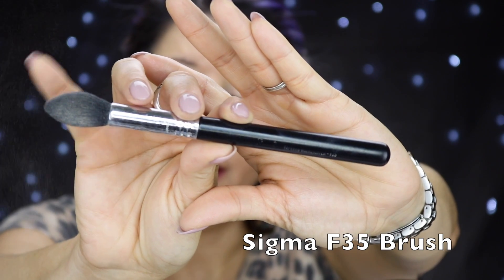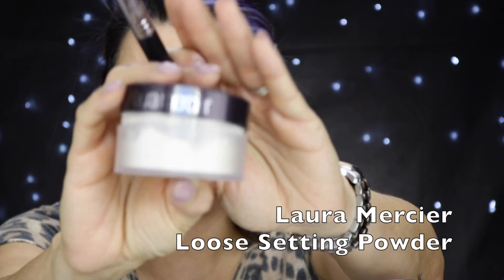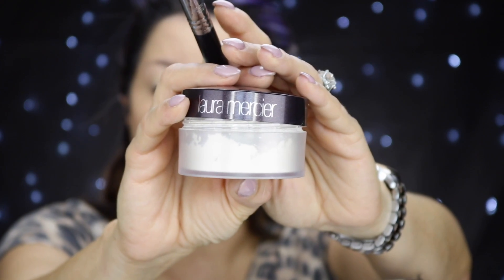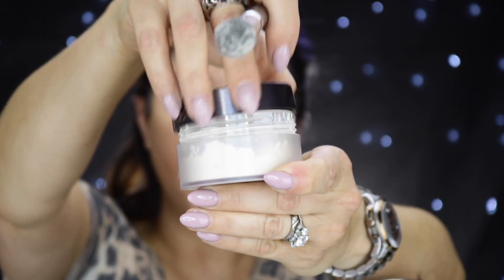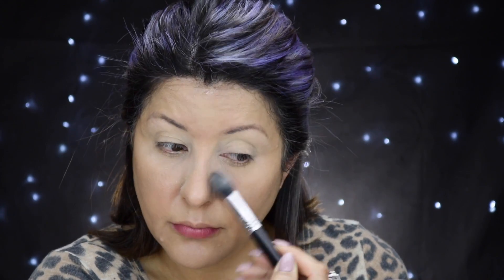After applying our eyeshadow primer and concealer, we want to set everything so it doesn't start creasing. I love this brush — it's so fluffy with the perfect firmness; it doesn't disturb your concealer but applies the powder nicely. I'm using the Laura Mercier Translucent Powder that everyone raves about. What I like is that it doesn't dry my skin — your skin won't end up looking dry or crusty. And putting a generous layer of powder helps catch any fallout.